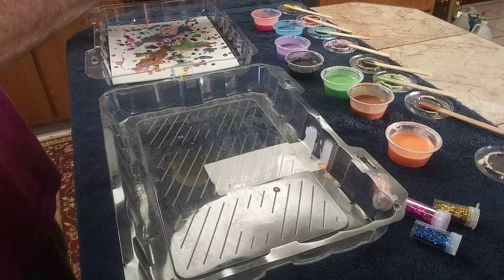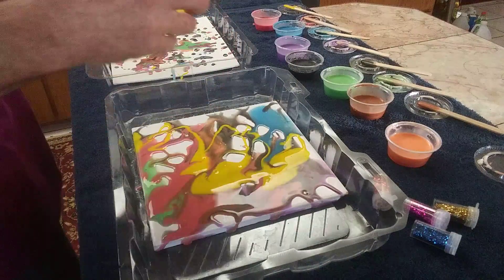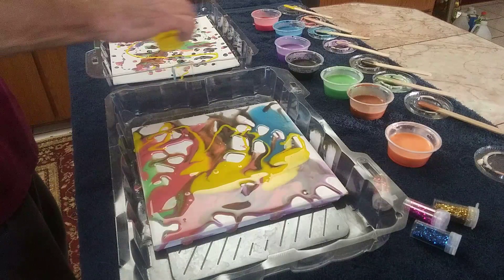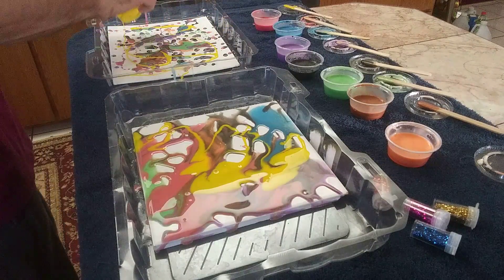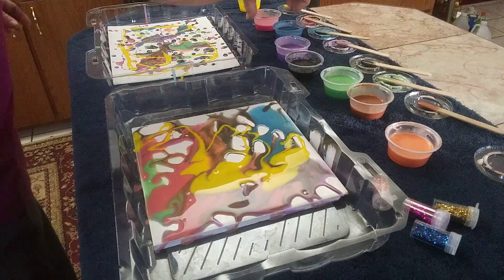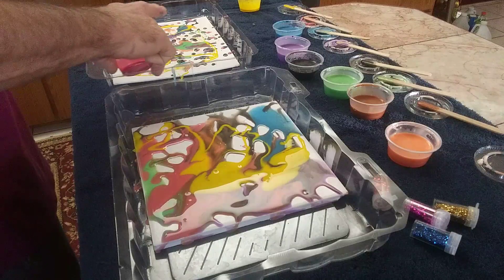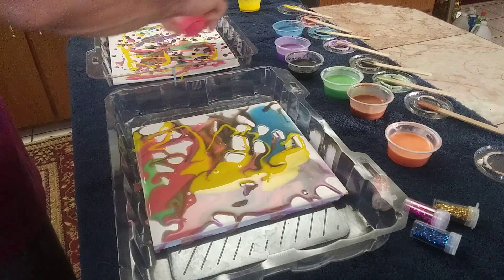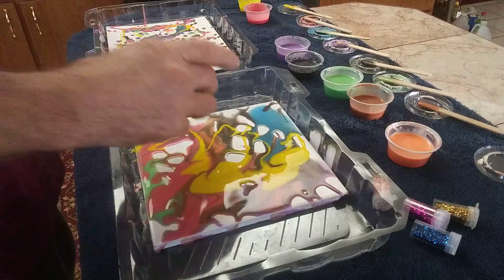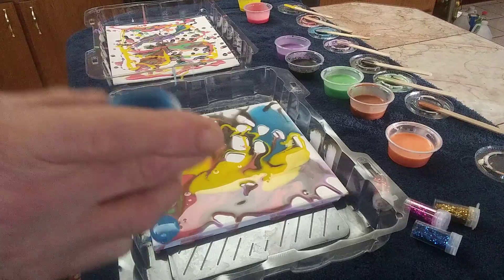I'm going to let that sit in the tray. I'm going to go ahead and start pouring onto this canvas. We're going to do something a little different with it. We got quite a bit of the red on the other one. Some more blue here — we'll just let it run off the edges.